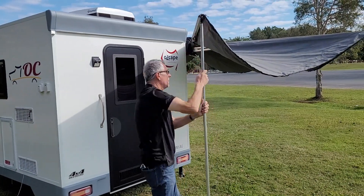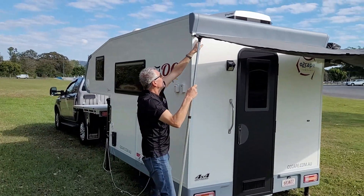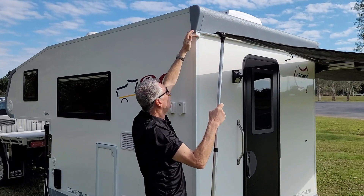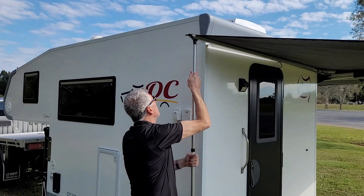I bring it down and the aim is to get that last arm underneath the rain rail and on top of that bracket. Then I just set it up to the right height.